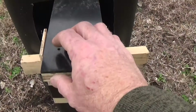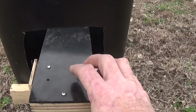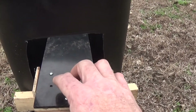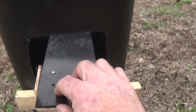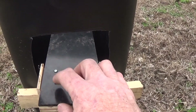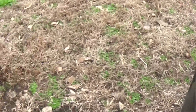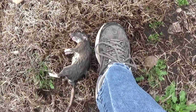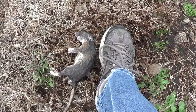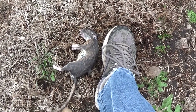It comes with this hole right here — you put a screw right here and it deactivates the trap. So I started baiting the trap with it deactivated so the rats got used to coming here and feeding. Then the other day I removed the screw and my first victim right there — so it seems to be working.